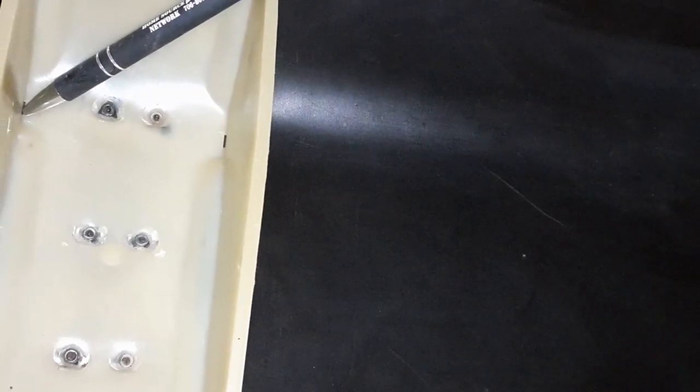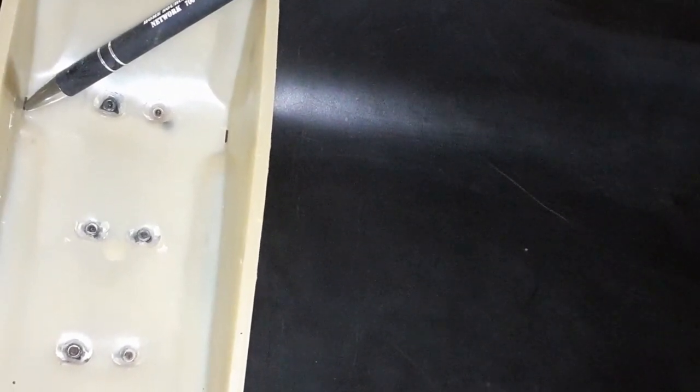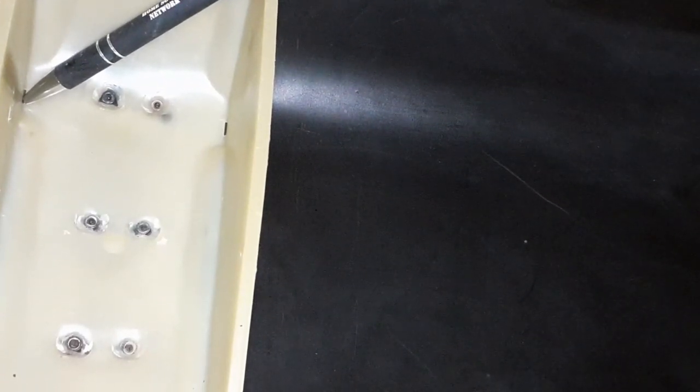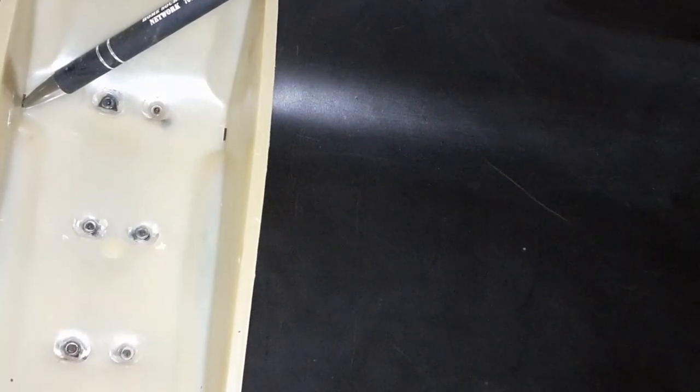Here's the before and after. Pay close attention to those little tiny holes where that ink pen's pointing, because mine were stopped up. When they're stopped up with trash it causes problems any time you're below like a quarter tank of gas. So if you've been having weird problems when you're below a quarter tank, that might be why — you might need to clean all this stuff out.